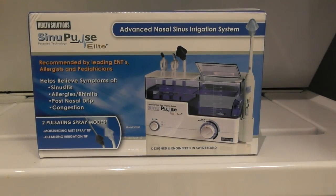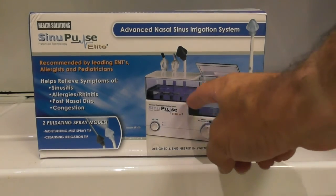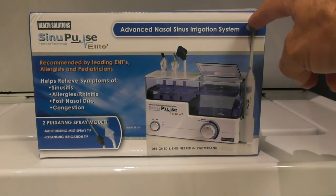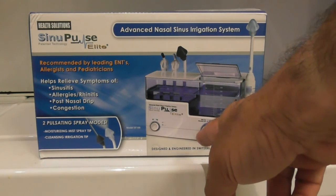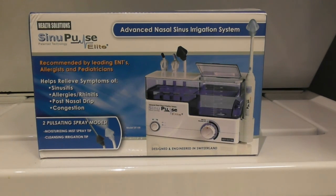This is a review of the SinuPulse Elite nasal irrigation system. These are mostly used for allergies — you take a saltwater solution, mix it with water, and through a neti pot or a pressurized unit like this it pulsates the water and shoots it into your nostrils. The idea is that it goes in one side of the nose and out the other, flushing through the nasal cavity to remove allergens and clean the hairs inside the nostrils.